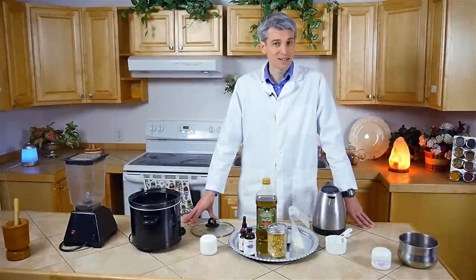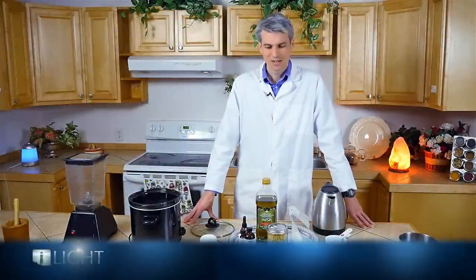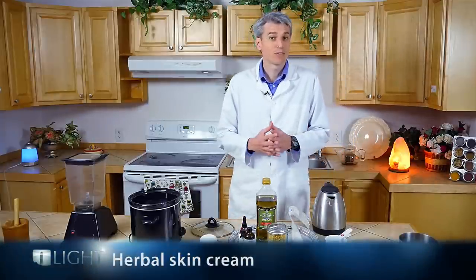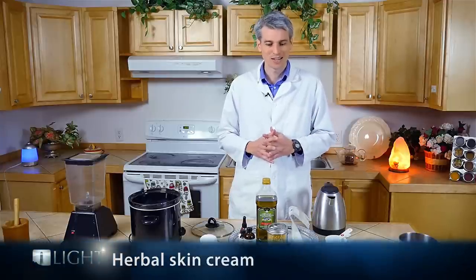Now we're going to make an exciting herbal cream. You will really love this and so will your friends. Have you ever had anyone suffer from eczema, psoriasis, maybe fungal infections, maybe even just poison ivy? Well, this is a fantastic recipe to make.